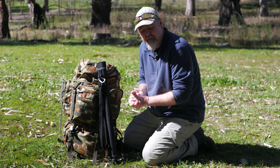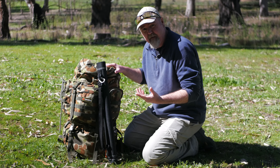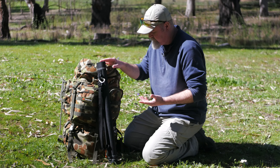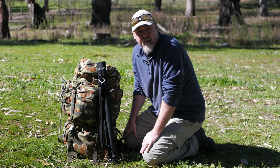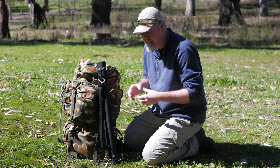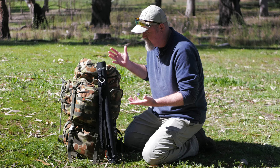G'day, my name's Darrell Webb. The videos I've been putting out about camping and the little hike camping I've been doing, I've had a fair few questions about individual things that are in my pack. So instead of going over everything specifically item by item, I thought I'd do a general look at what's in my bag.